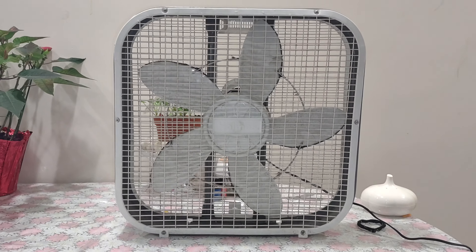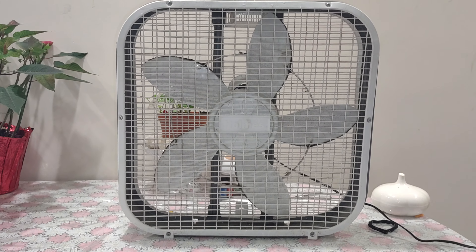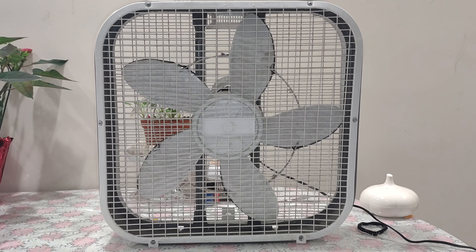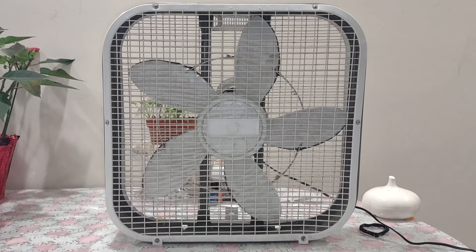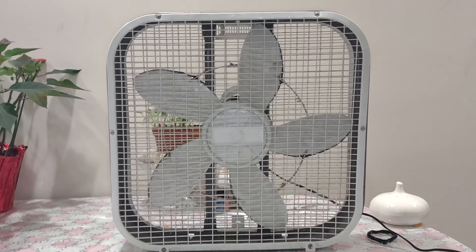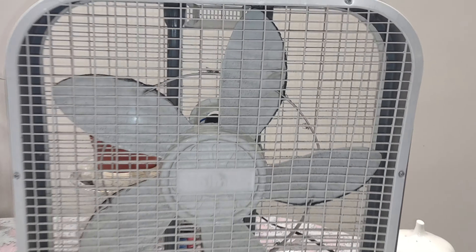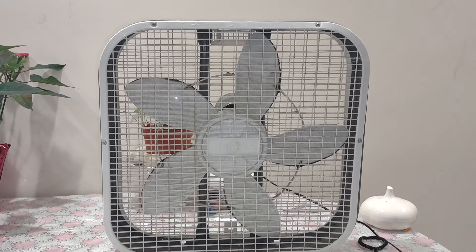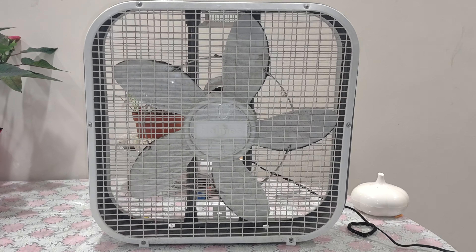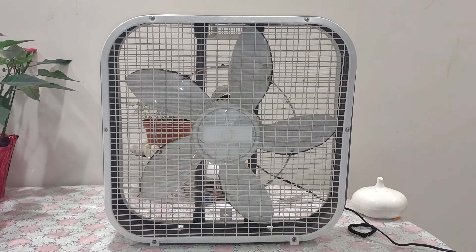Hello, it's been a while since I made a box fan video since the very first one. I got a Holmes 20-inch box fan, model HABF 20. This one is pretty much a Lasco 3733 regarding the frame of it.